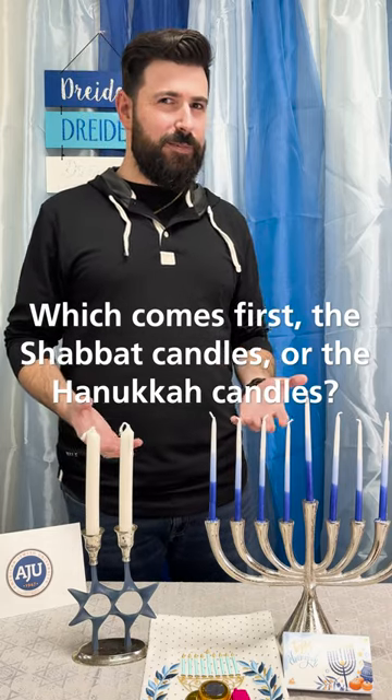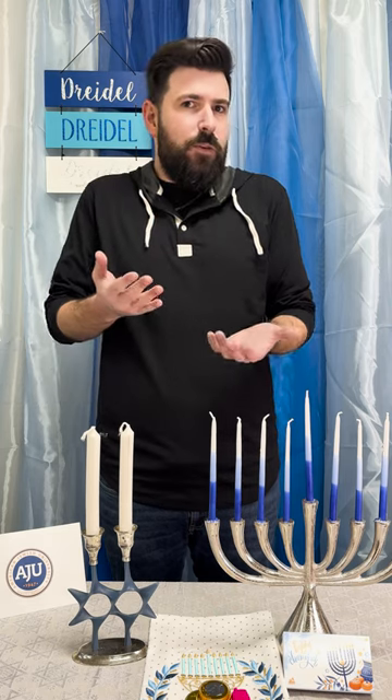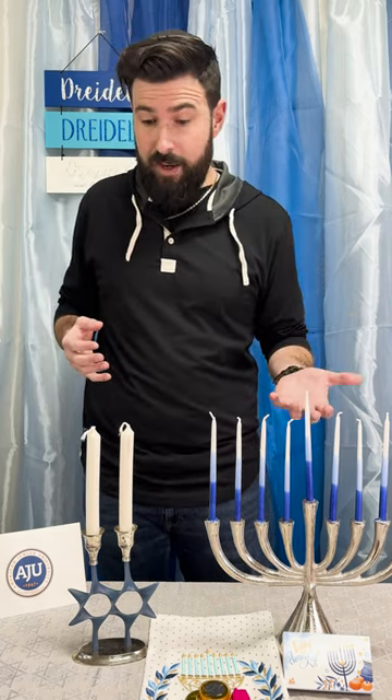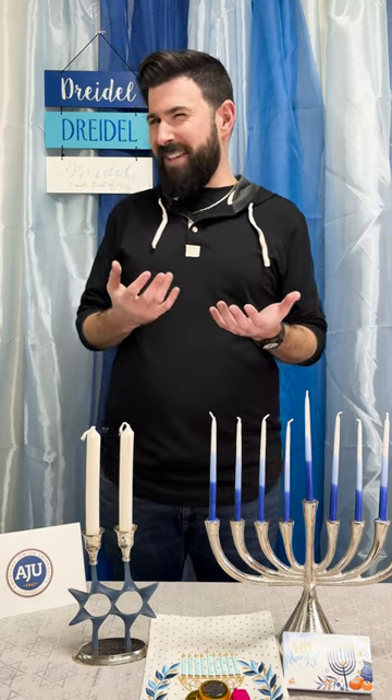Hanukkah is eight days long, which means there will always be a Shabbat. And so one would naturally ask: if I'm going to light my Hanukkah candles and my Shabbat candles, how do I do that? What's the order? What makes sense?